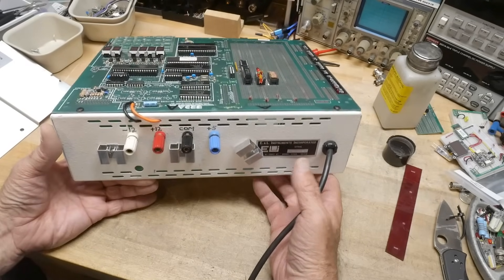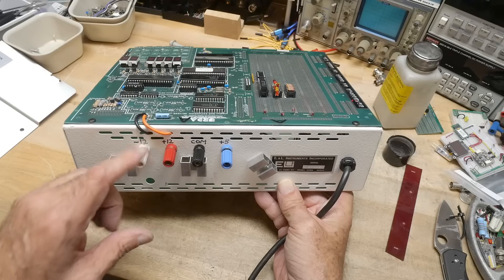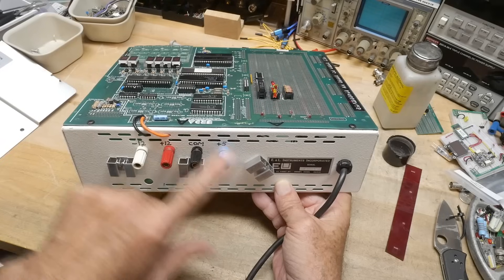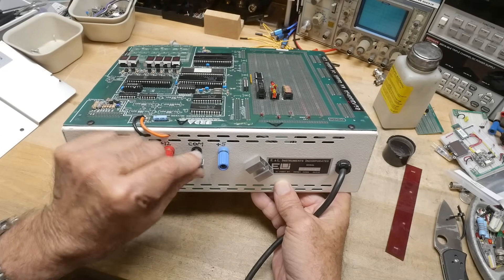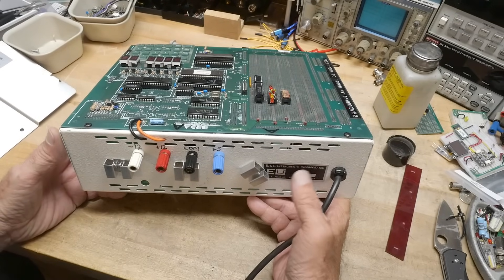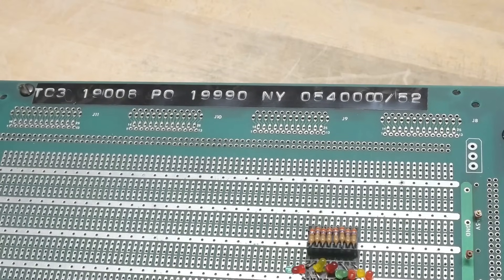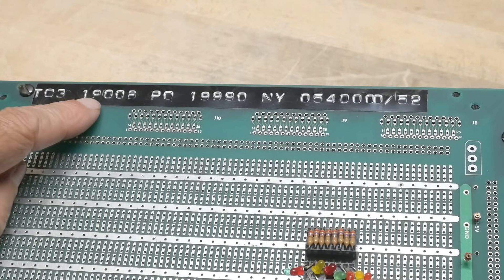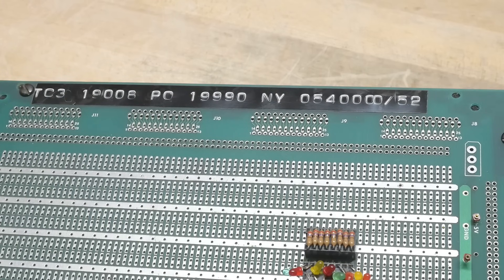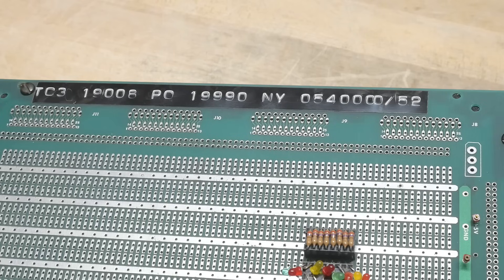It has some built-in power supplies — plus 5 and plus or minus 12, which is kind of nice. Looks like these are hand-marked by whoever owned it. I'm assuming that all the BNCs are original — you just had to know from the code in your manual what they were. So it's good that they wrote down what they were. There is some Dymo label thing over here — TC319006PO, New York. I don't know what that is; maybe that was their internal tracking system.